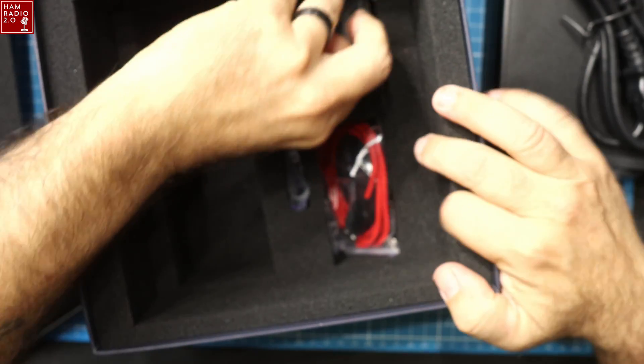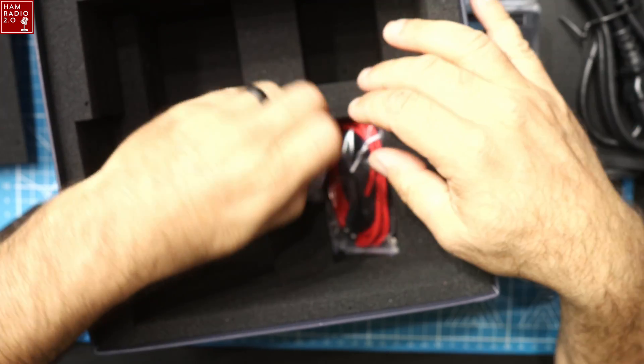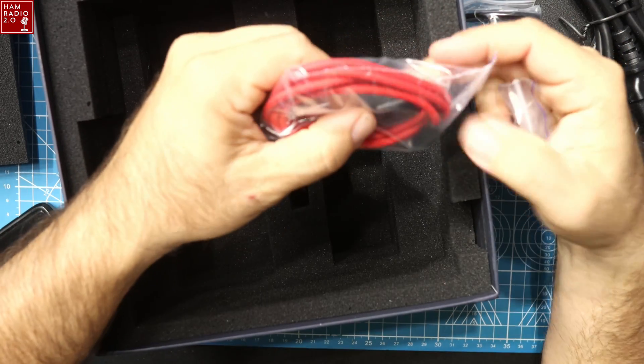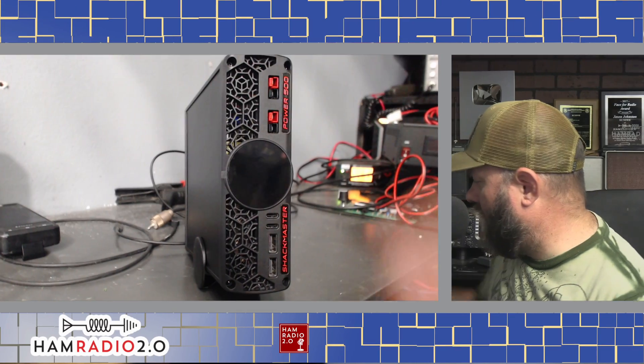There are plenty of options for setting up everything. It does come with its own power cable. It also comes with some feet if you want to place it face-down on the desktop, and a USB-C to USB-A cable — a nice red cable.